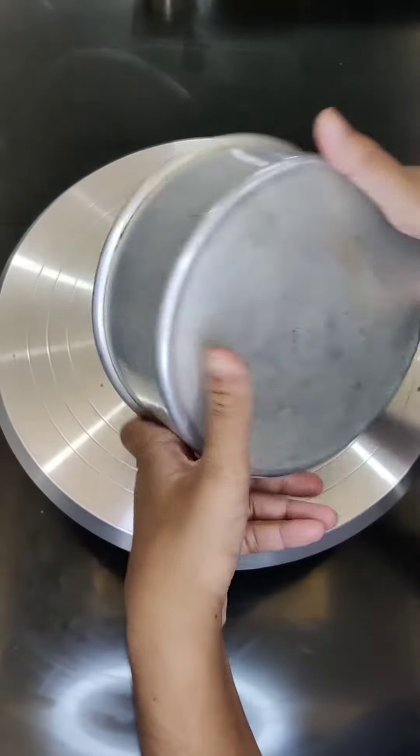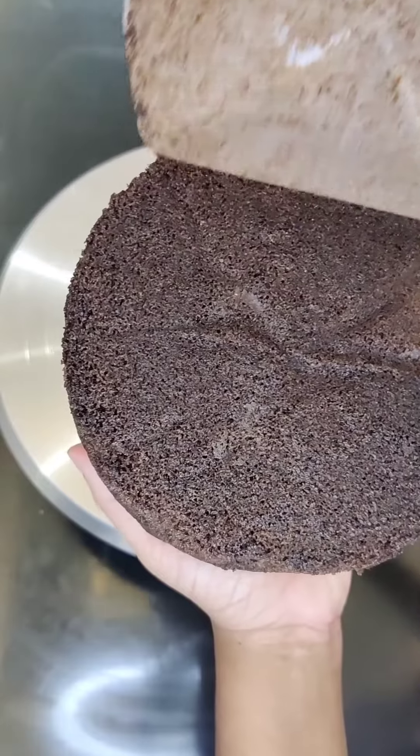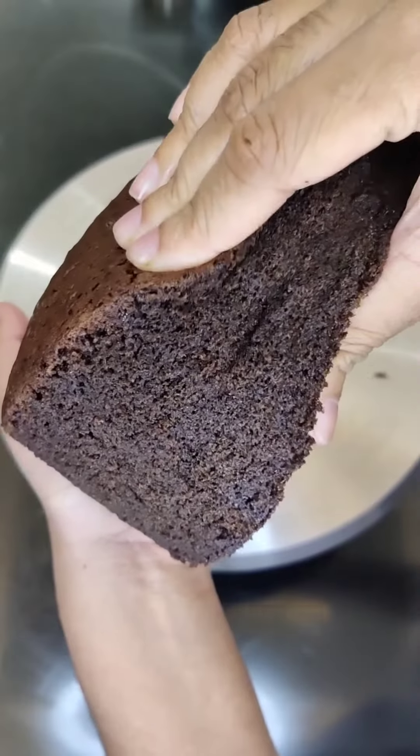Hi guys, today we are going to add a chocolate sponge recipe. This recipe is a soft cake. Black forest chocolate cake can be used with this sponge.